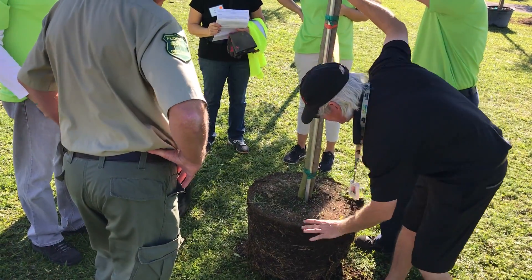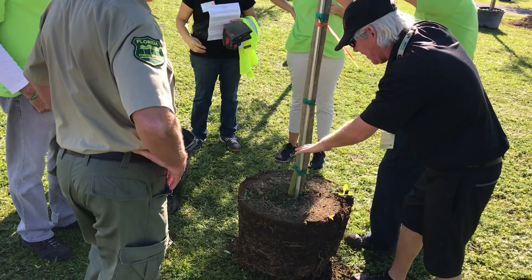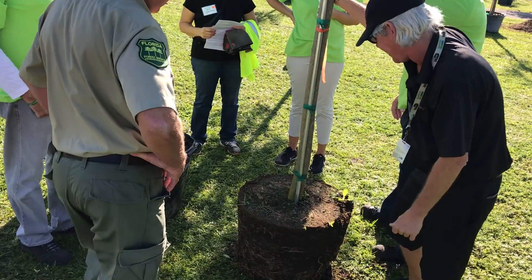When you backfill, you want to gently tamp the soil in. You might want to tamp the soil on the bottom of the hole so the tree will settle less and won't go deeper than it should. Then go ahead and put it in the hole, backfill, and start tamping the soil gently.